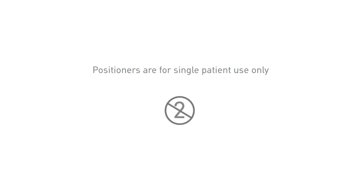Positioners can be cleaned based upon your facility's protocols. Positioners are for single patient use only, but can accompany the patient to different care settings.